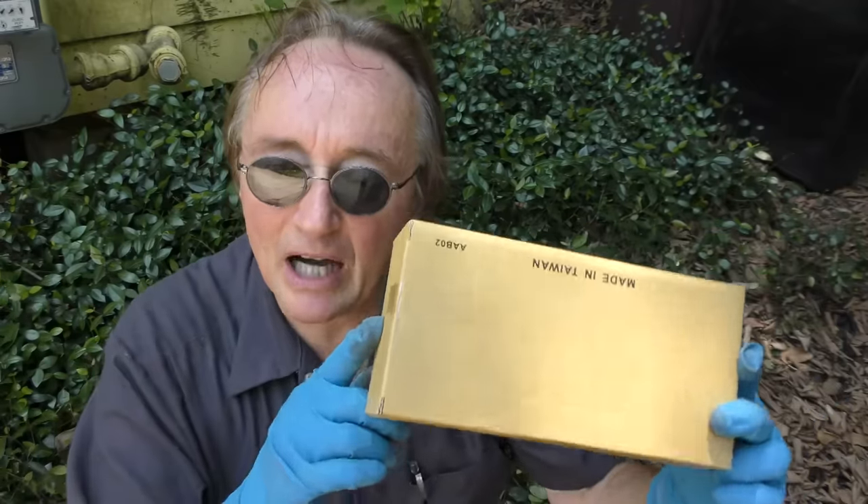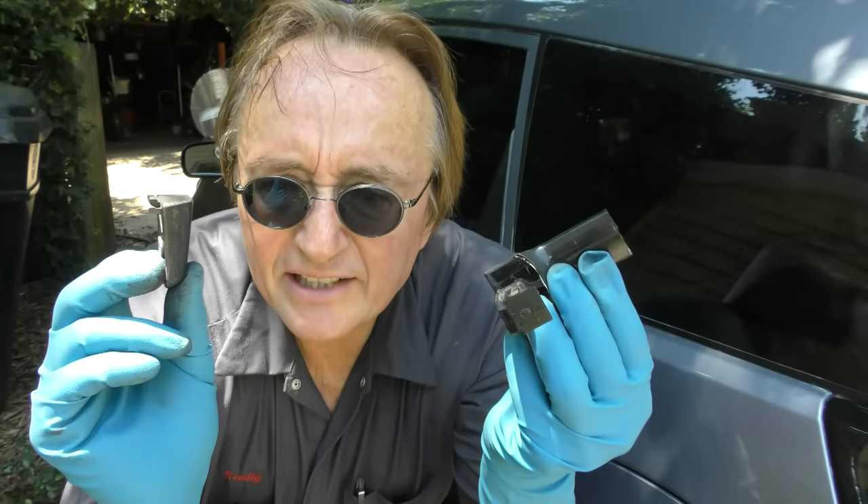And guess what — it cost me less than 10 bucks. I just went online on Amazon and bought the cheapest one I could get, and it works perfectly fine. So next time your door handle breaks off in your hands, why not fix it yourself for 10 bucks? And remember, if you've got any car questions, just visit scottiekilmer.com and I'll answer them — as soon as I get done flying this plane!